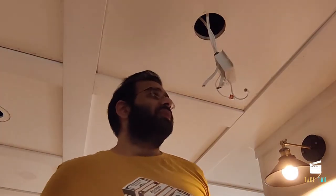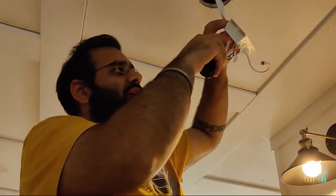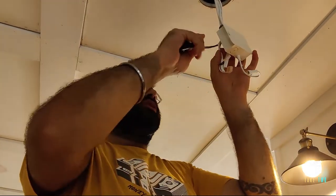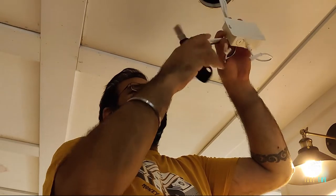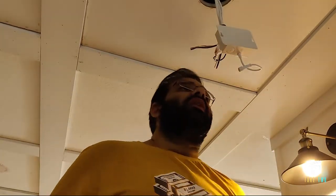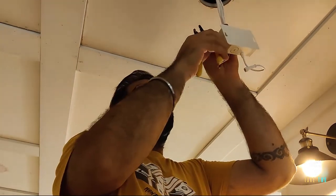Both wires are inside now. I just need to slide them up and remove the plastic covering using a utility knife — just score a line down the middle and it will expose the wires. Then cut the extra covering, and do the same with the other wire — just be careful not to cut the other wire. Now removing the plastic covering and using a wire stripper to cut about half an inch from both wires.